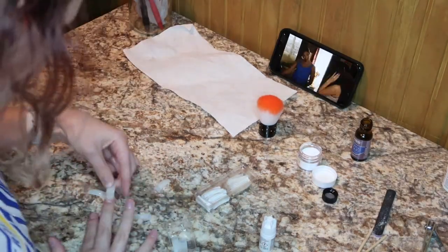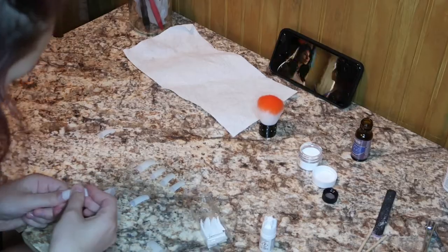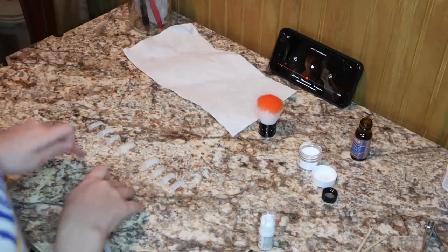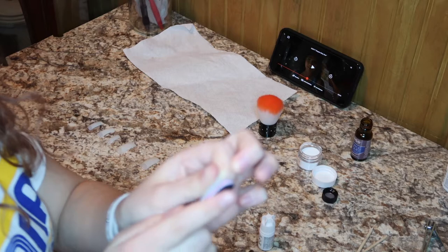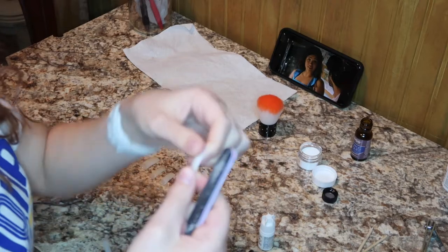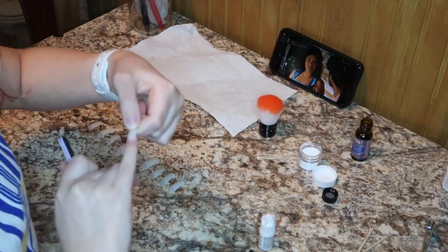I just sped through this clip because it's not really entertaining, but this is just me picking out which nails fit which fingers and stuff like that, and then I'm going to glue them on. So I have all the nails out and my pinkies are a little bit too small for this one so I'm just going to file it down so that it fits my pinky nail.